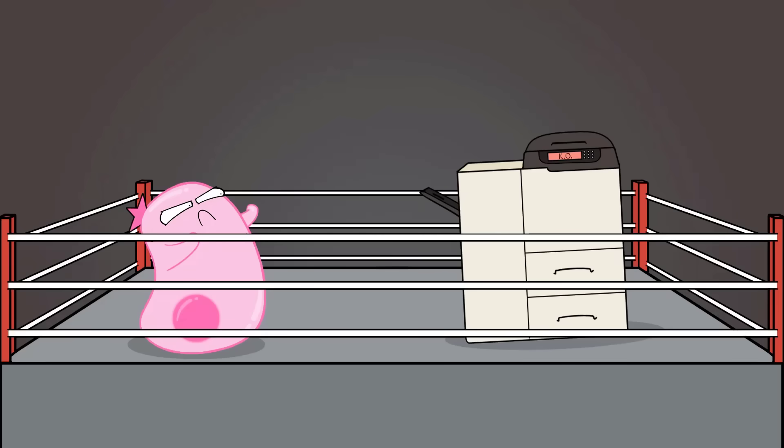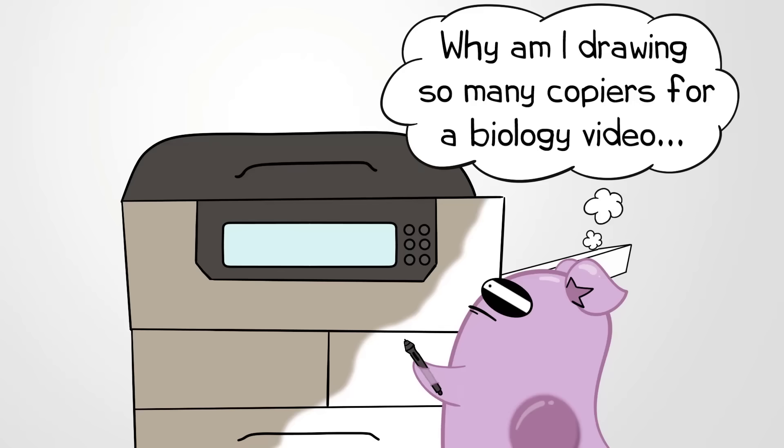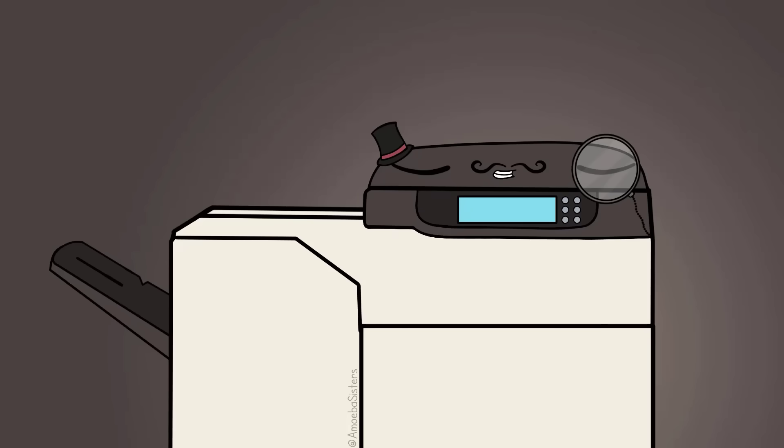So while I've developed an appreciation and respect for the copy machine, I've definitely tried to limit my use of it over the years. Saves paper anyway. You may be wondering why is she spending so much time on this? Well, I want to call your attention to a technology, a biotechnology, that works almost like an amazing and fancy copy machine.